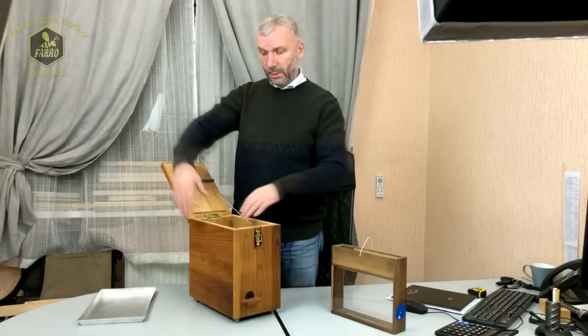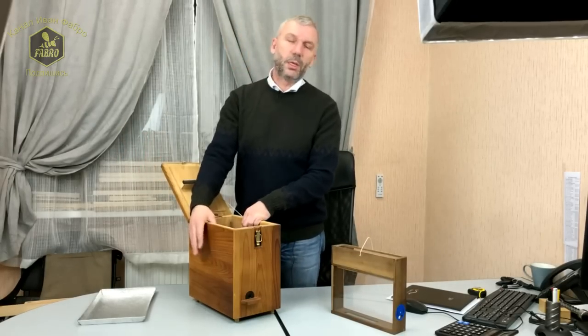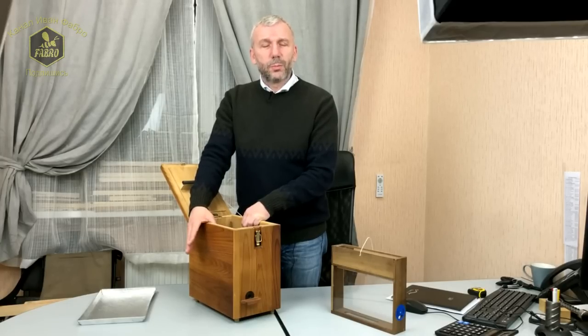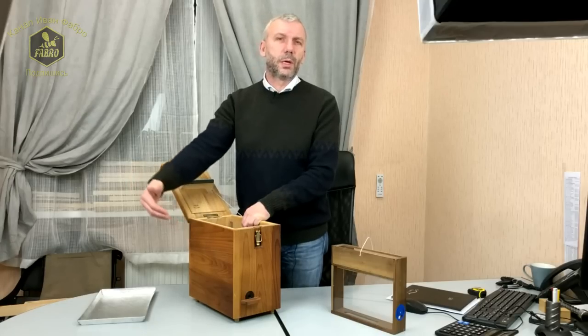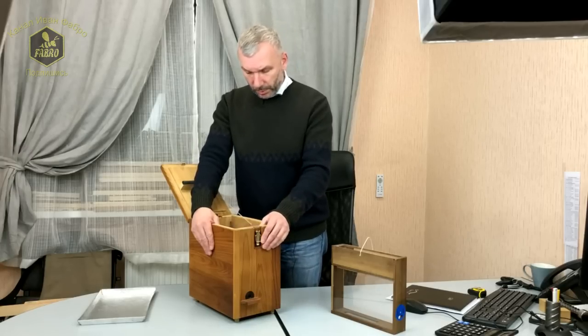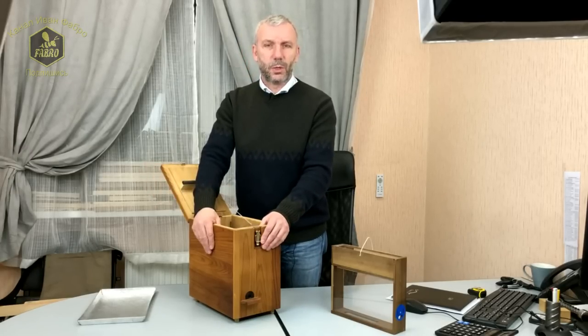Все боковые стенки и крышка выполнены двухстенными и имеют пустоту. Всем известно, что воздух — это самый плохой проводник тепла, поэтому проникновение холода либо жары в улей будут минимальными, и пчёлы в таких брачных ульях будут чувствовать себя очень комфортно.